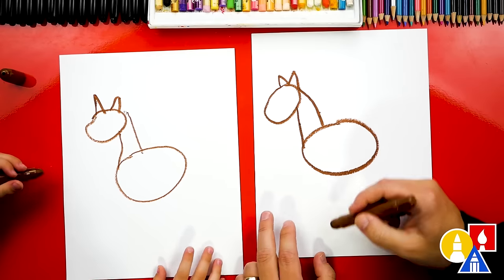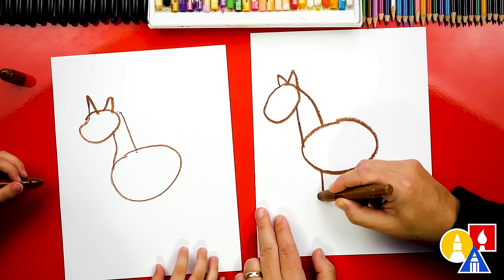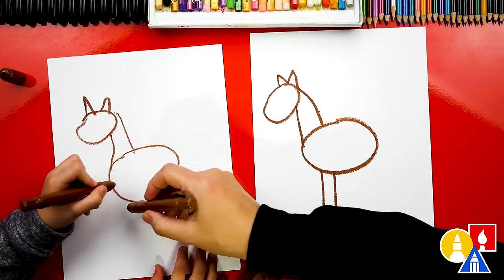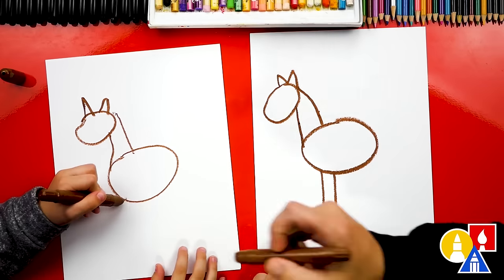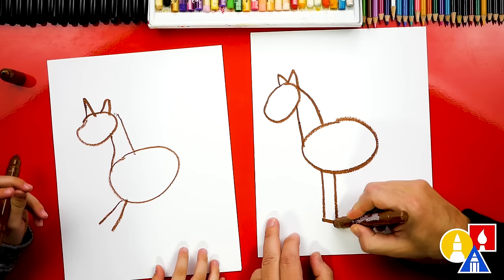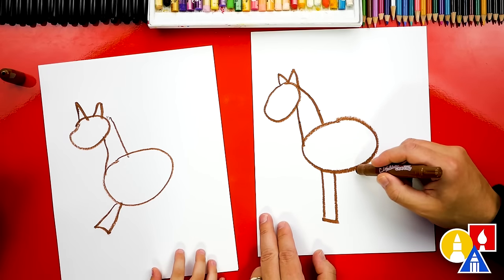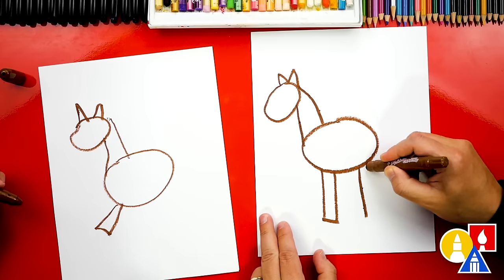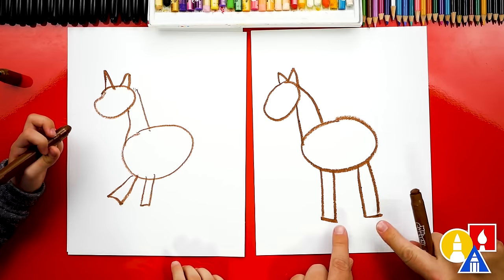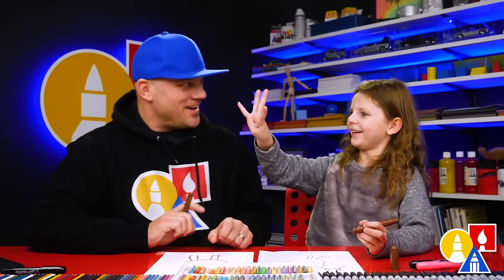Now let's draw the legs. We're going to draw rectangle shapes for the legs. Let's draw two lines straight down for the first leg over here — this is for the front leg. One, and one right next to it. Two. Then let's connect those together. Let's draw another one right here — two lines for the back leg, and then connect them together. We've only drawn two legs, but how many legs does a horse have? Four!